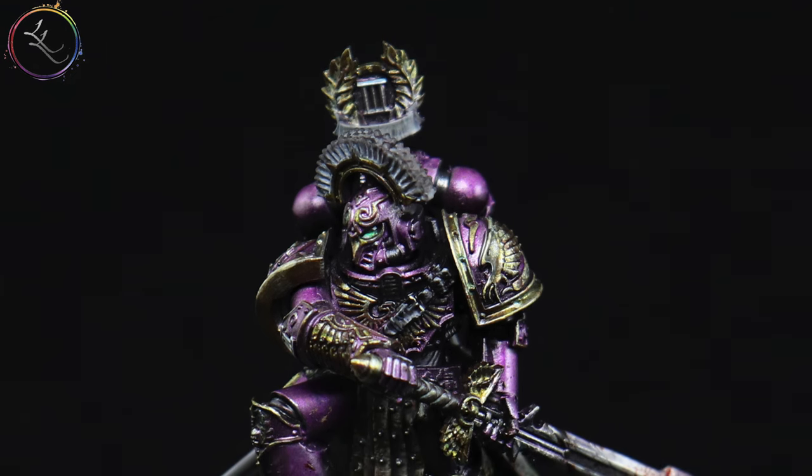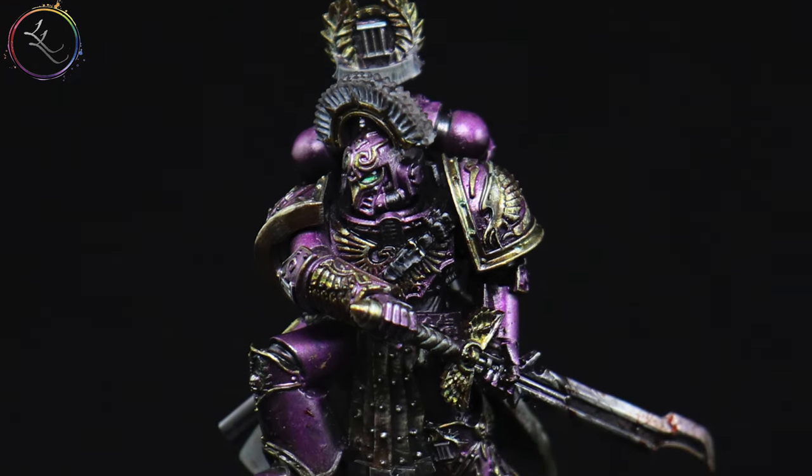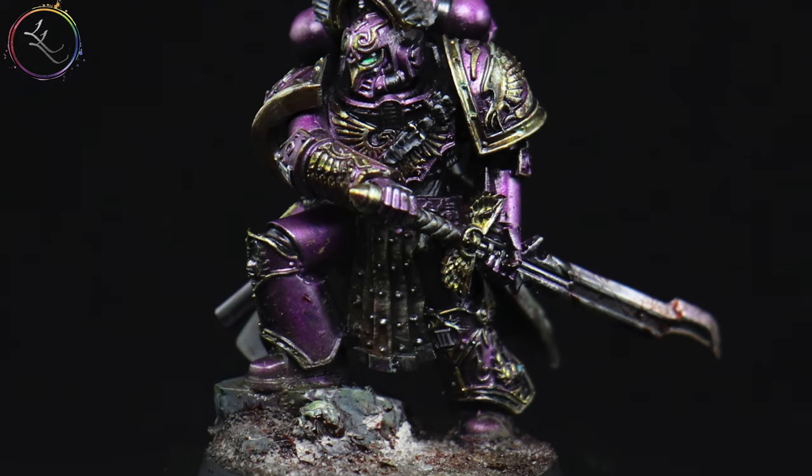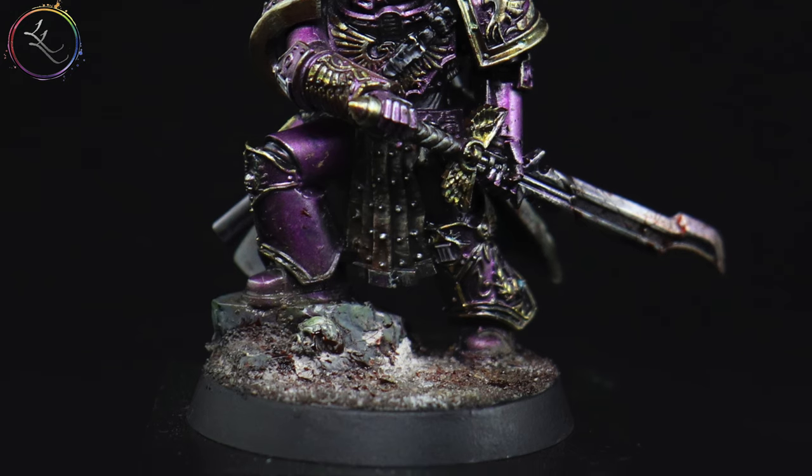Saul Tarvitz, the Emperor's Children Captain. Saul Tarvitz, Captain of the Emperor's Children, the First Loyalist.